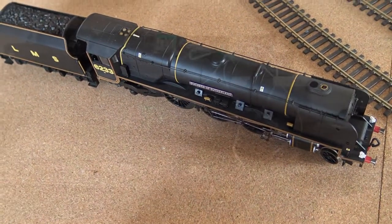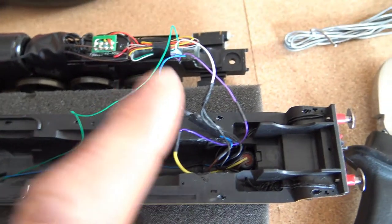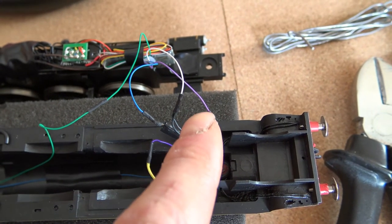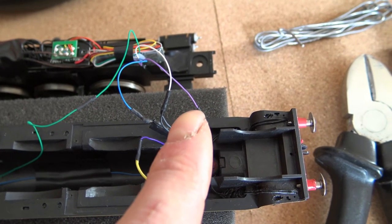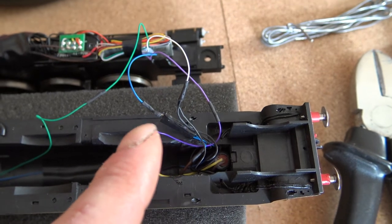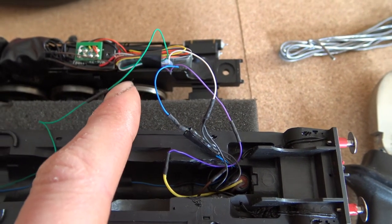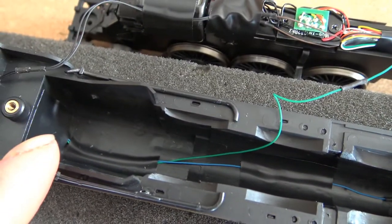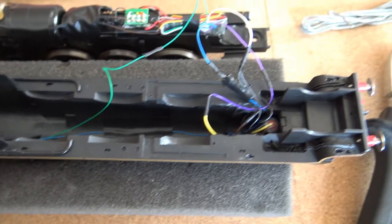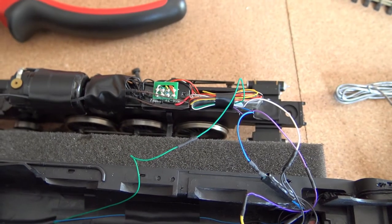As you can see, I've got the body off now so you can see all the wires, which makes it easier to explain. There are the accessories for the smoke unit — that one goes to the purple wire but will be connected to my brown wire on the Zimo. The front motion lights are connected to your white wire. All the accessories go to the blue wire, and that's the firebox flicker wire going down there. These two wires go off into the tender.